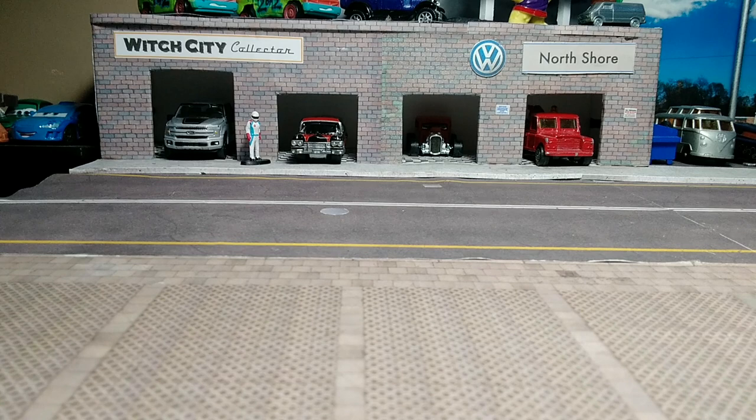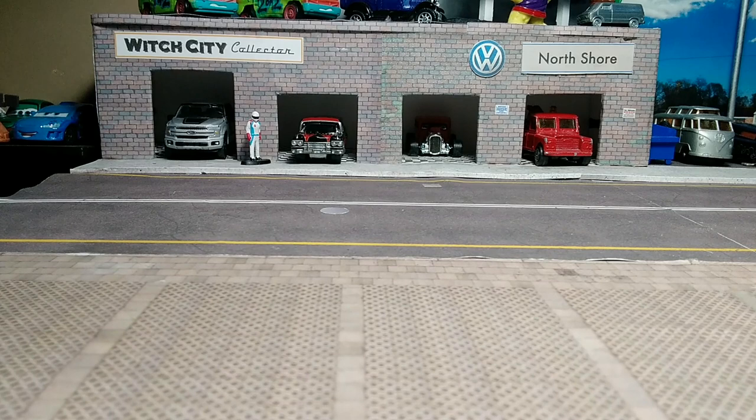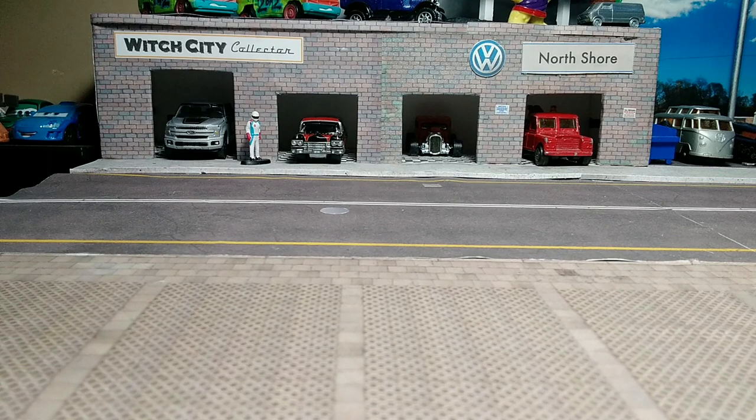I'm Paul here from the City Collector YouTube channel, and today I got some Matchbox — mostly Matchboxes, one Hot Wheels. Three of the four Matchboxes are police cars, half of them are VW Golfs, so some of them are repeats, and one Hot Wheels.